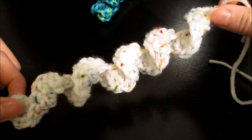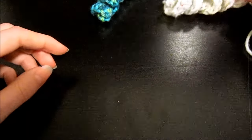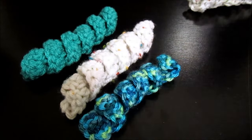That's it — that's how you crochet the curlicue. I hope you enjoyed this tutorial. On behalf of B-Hooked Crochet, my name is Brittany and we'll see you next time.